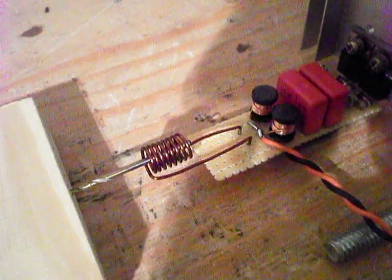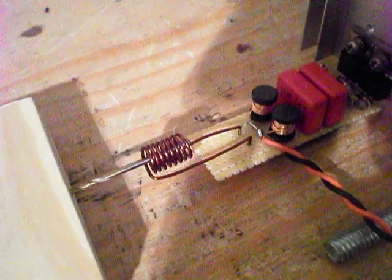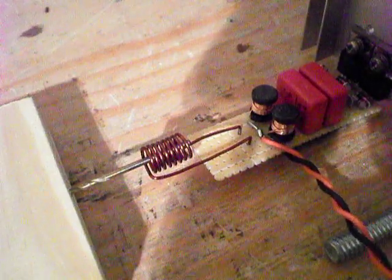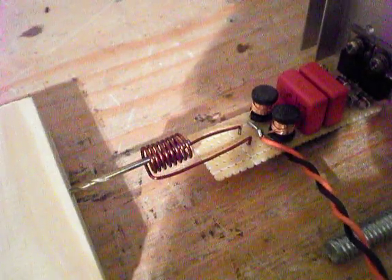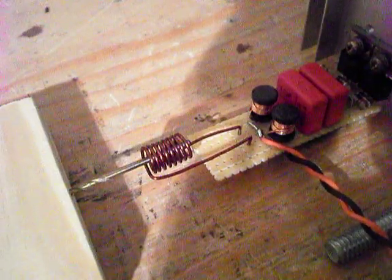We're going to heat up a drill bit, just a little drill bit that I've got laying here. And we're going to run it off 18 volts, which is a little more than I would like to be running it off of. But all my batteries are dead and I don't want to wait to charge them. So let's go.